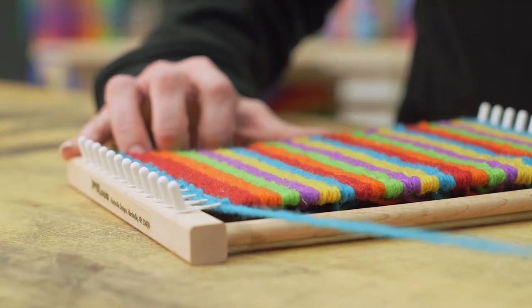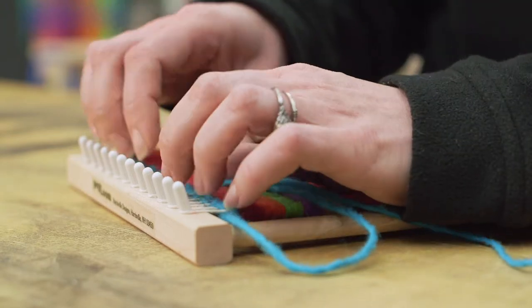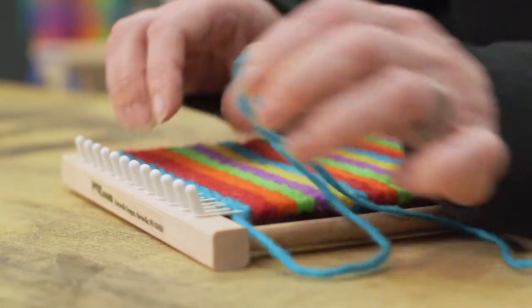Now you're ready to finish your first peg loom project. Weave to the top of the pegs and tuck in the last tail.